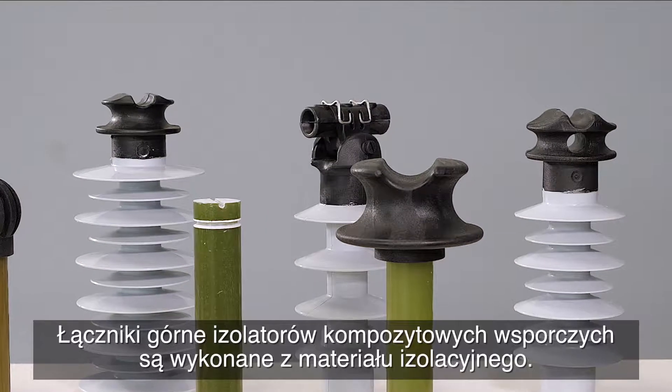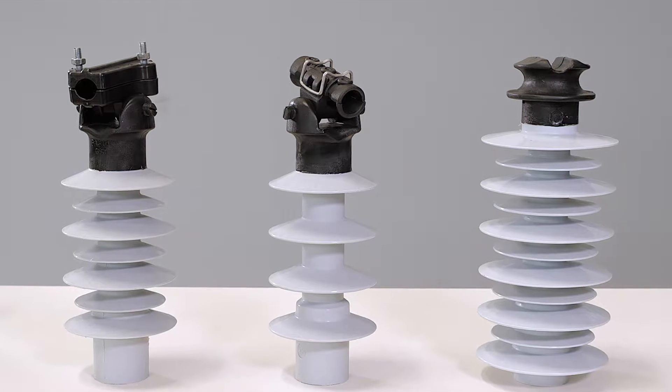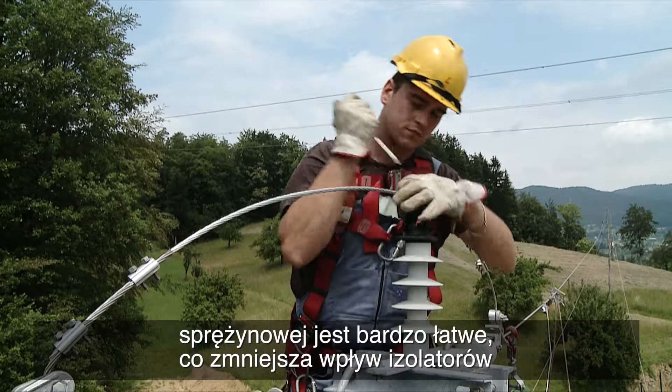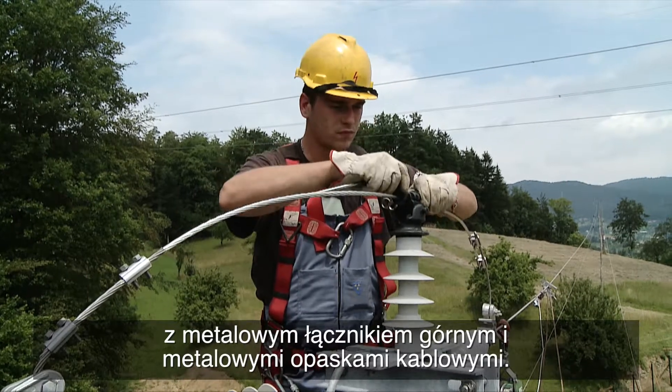The top fittings of the PKI type insulators are made of insulating material. They are very easy to install — attaching the conductor into the integrated spring clamp, thus reducing the impact compared to insulators with metal top end fittings and metal cable ties.